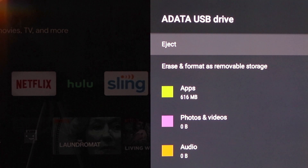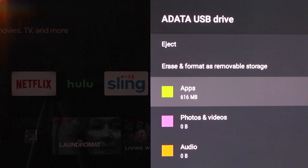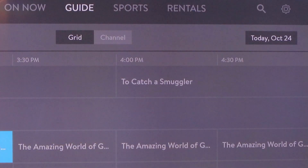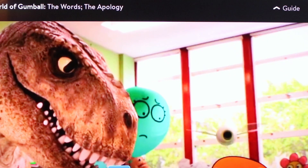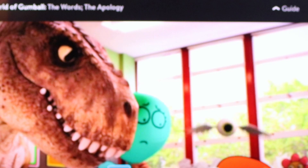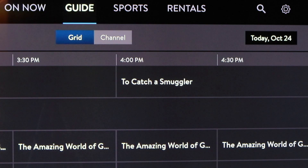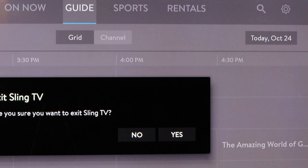It looks like it put about 600 megabytes worth of apps over here, got some cache, and we still have 472 gigabytes available. That came out just fine — just as fast as it would load prior to installing the drive.